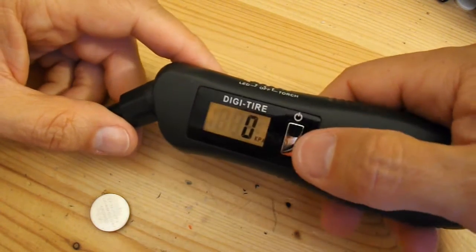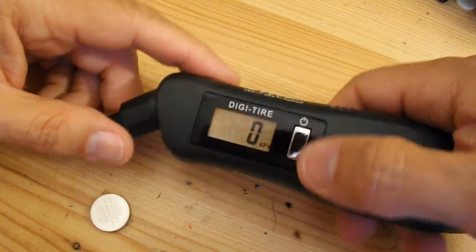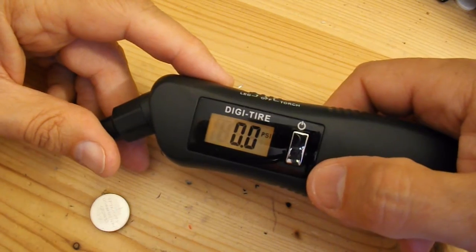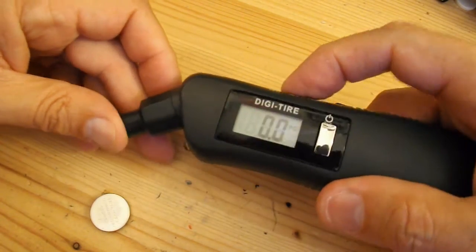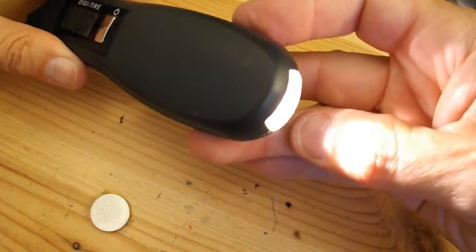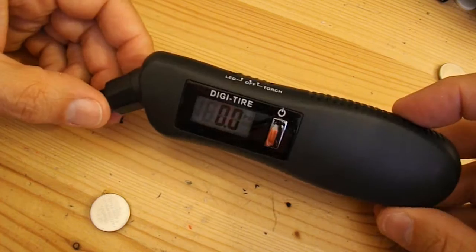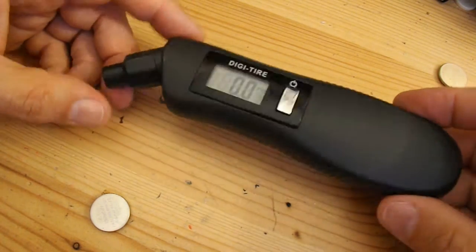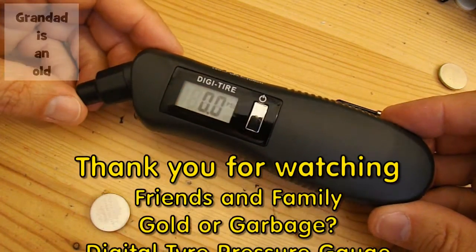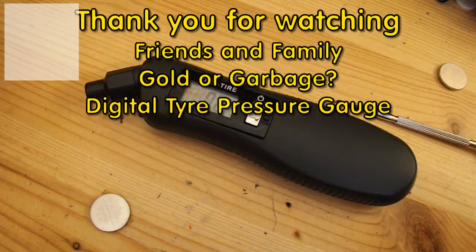We've got the reading — a little light comes on as well. Brilliant. LED still comes on. Torch still comes on. So there we go, we've gained a tyre pressure gauge out of the junk box — sorry, out of the donations from my friends and family. I'll stick that one in the car.